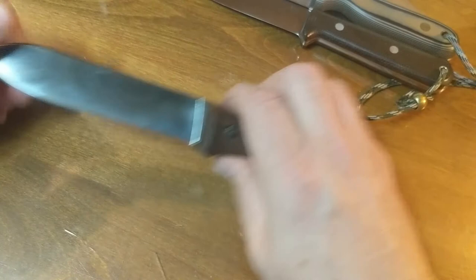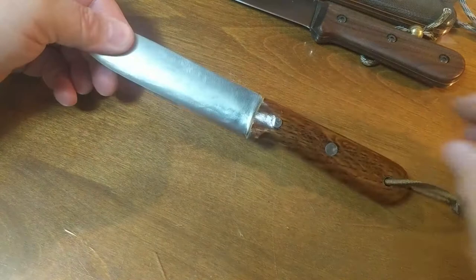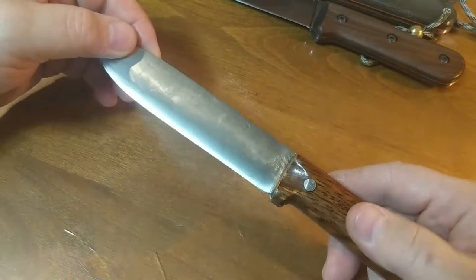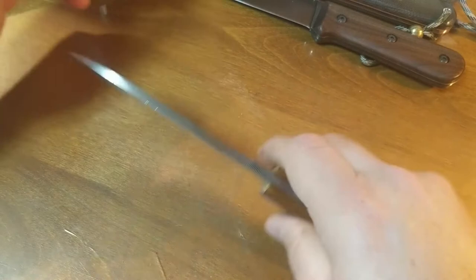I took the blade style and made one of my own. As you can see, it has the same blade shape — that kind of bluntish, brutish, spear-type blade. This one is convex and made out of an old file. I divoted the handles so you can get close and pinch the blade up if you need to.